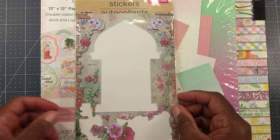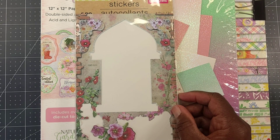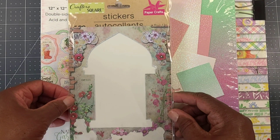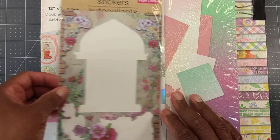I didn't have a window die in my stash, and I didn't really feel like pulling out my Cricut machine to make one, so I went through my little stickers and I actually had a window sticker that I had picked up from Dollar Tree a while back. So I used the stickers out of this Dollar Tree pack.